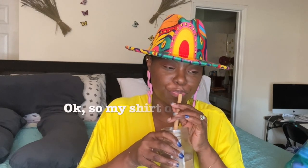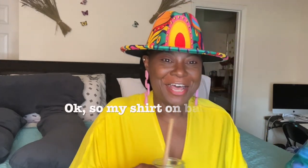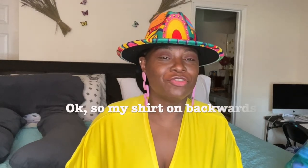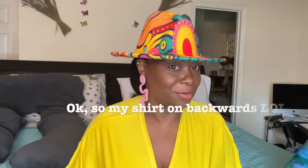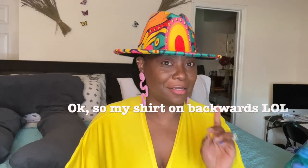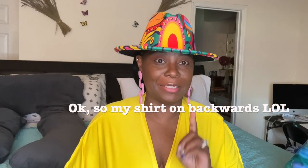Hello everybody and welcome back to Ages How You Wear It. I'm just sitting here enjoying my coffee. I got for you some very interesting looks with yellow, and I know you're thinking yellow — that is the color of the season to me for this summer.